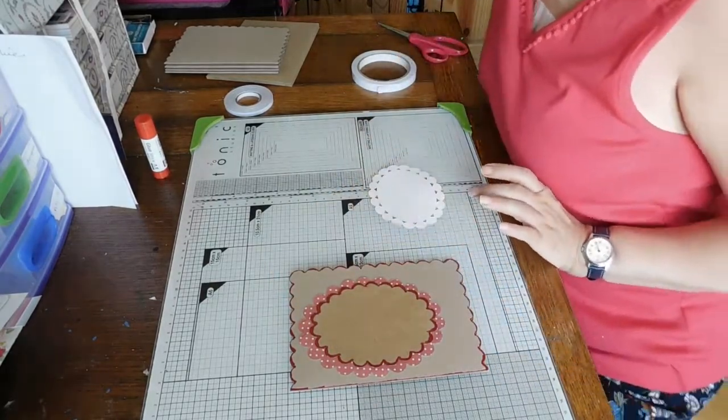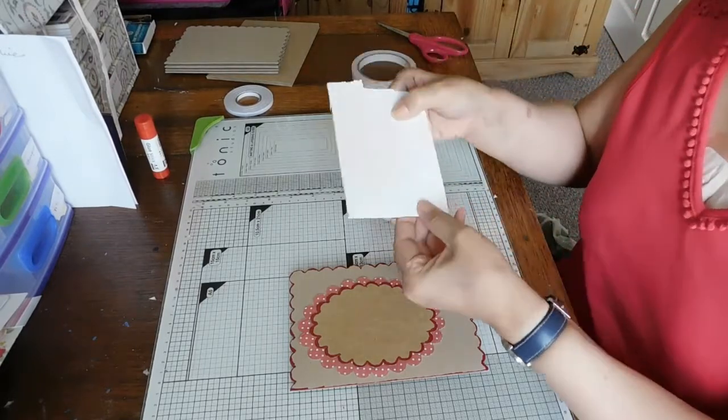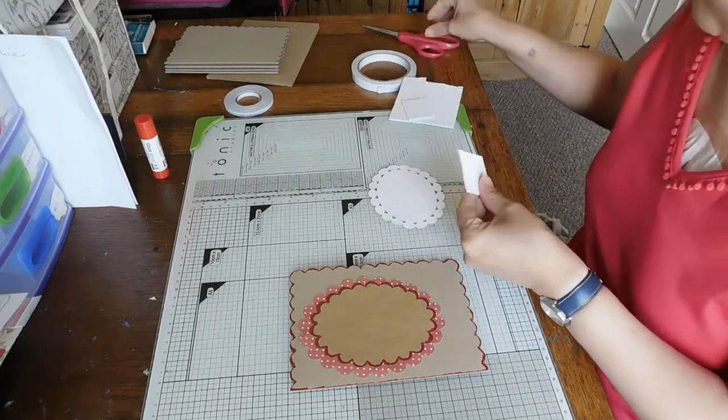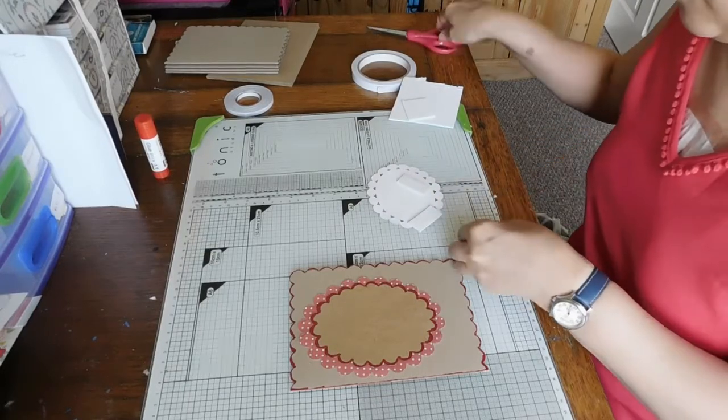I might use foam pads for this. I'm going to be lazy - I'm not going to pick these out individually, I'll just cut it off. I think I'm allowed to be lazy! So yeah, loads of ideas I'm getting.